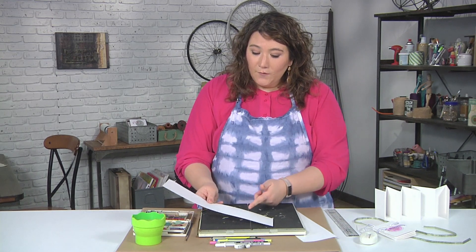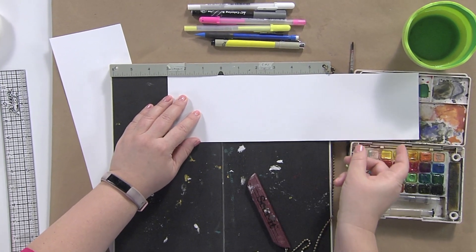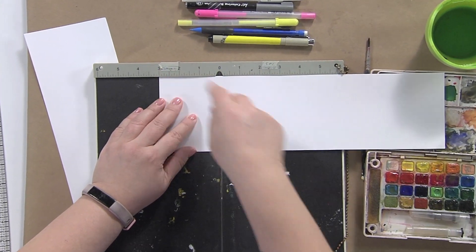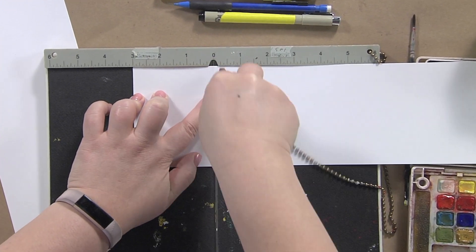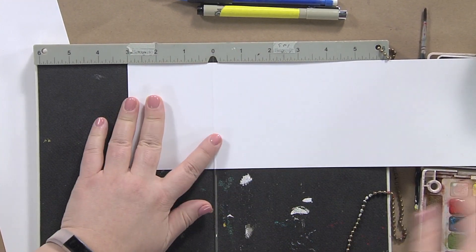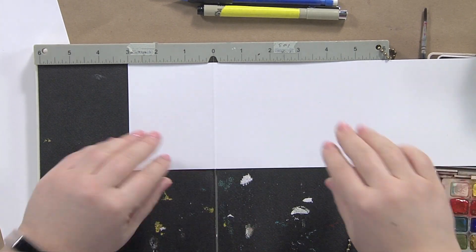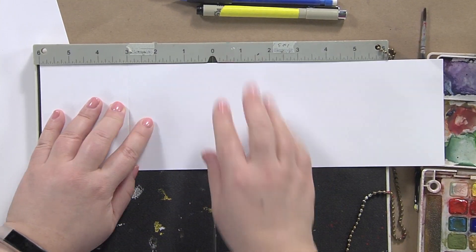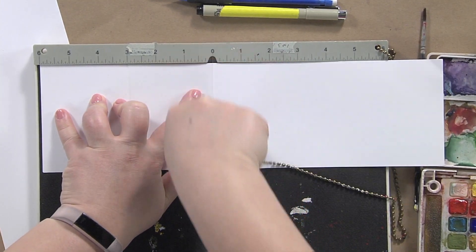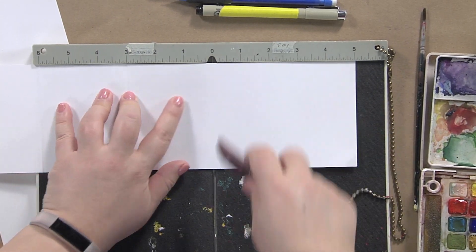This paper is four inches tall and I want each page to be three inches wide. So I find the three-inch mark, line up the end, then take my tool — and you can see the score line forming. Because this is an accordion going in opposite directions, I flip it over, line the score mark up with the three-inch mark, to make my next fold. Then I just continue this process all the way down.